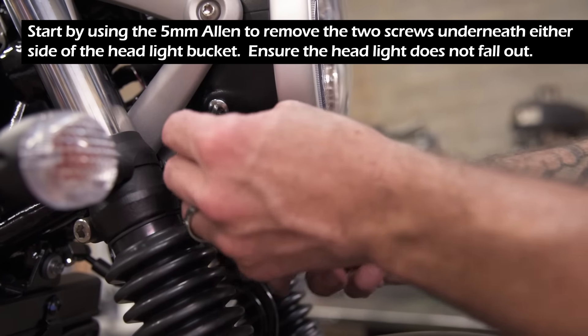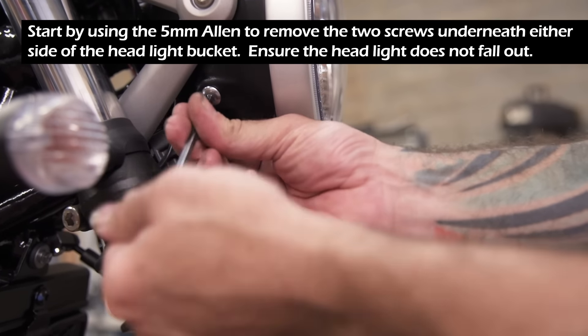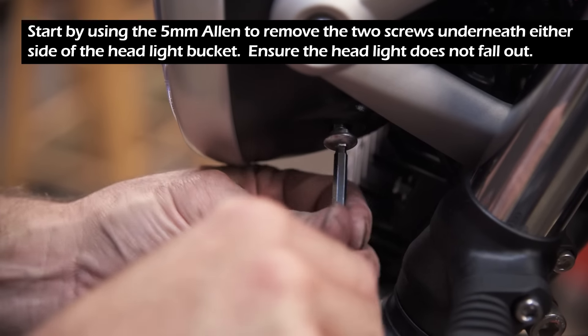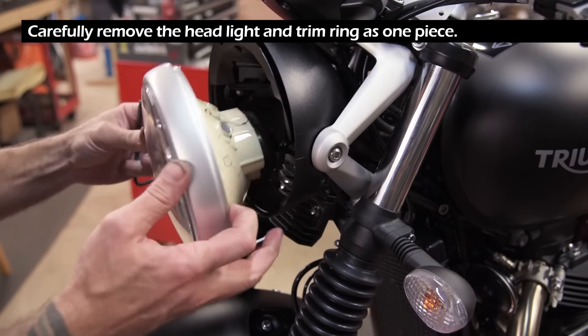Start by using the 5 millimeter Allen to remove the two screws underneath either side of the headlight bucket. Ensure the headlight does not fall out. Carefully remove the headlight and trim ring as one piece.